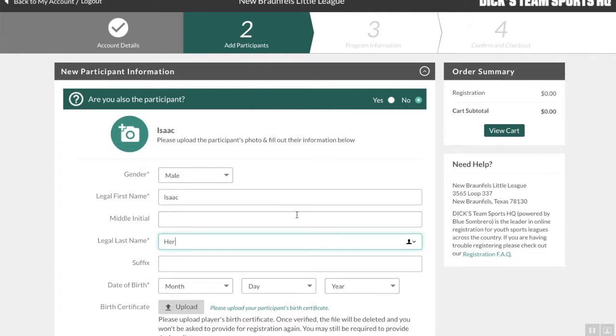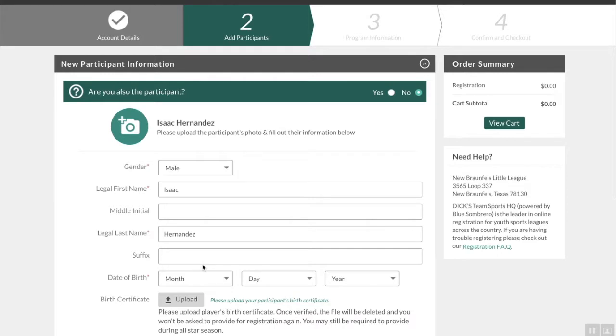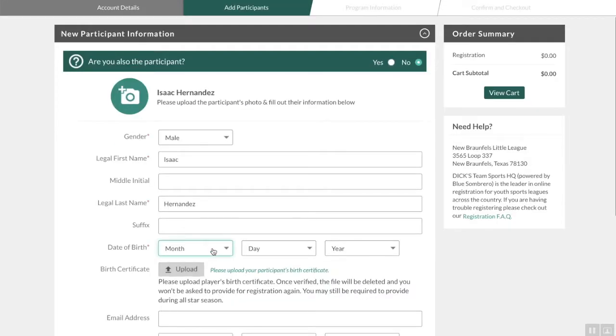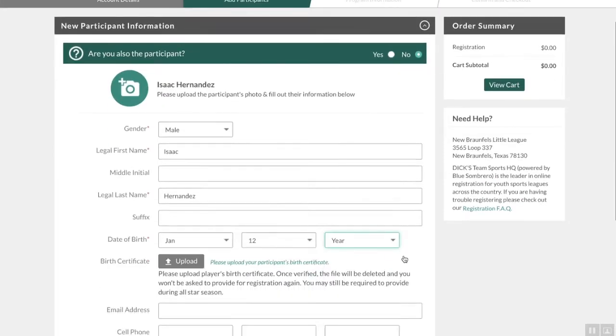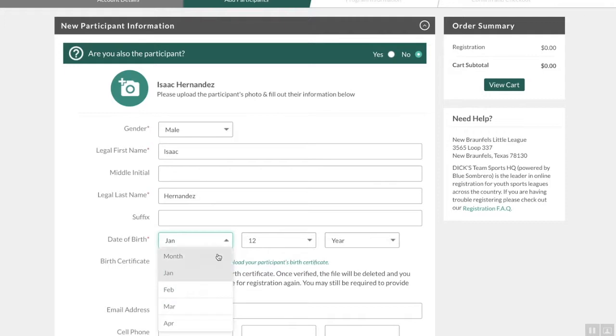A lot of questions have been coming in about the birth certificate. You actually don't have to upload that right now — we can take that at a different time. Also, somebody mentioned that it doesn't take PDF. If you snap a photo with your phone, you should be good with that. So just know you can use a regular phone picture there.